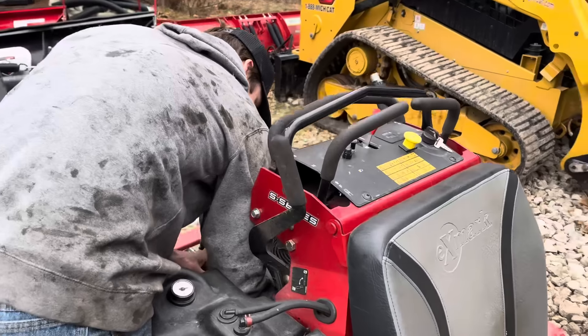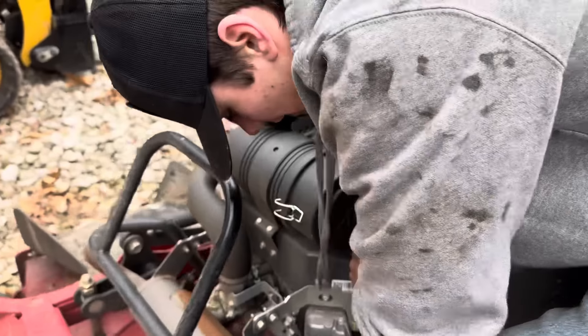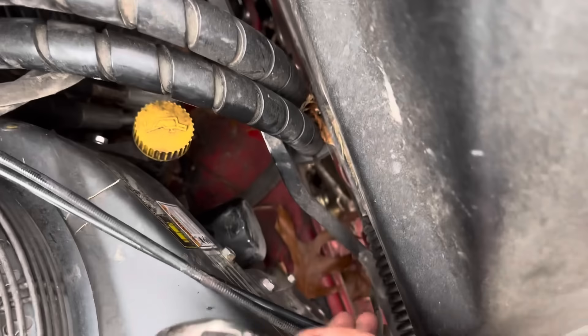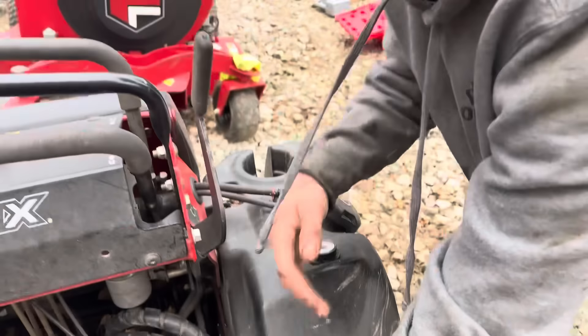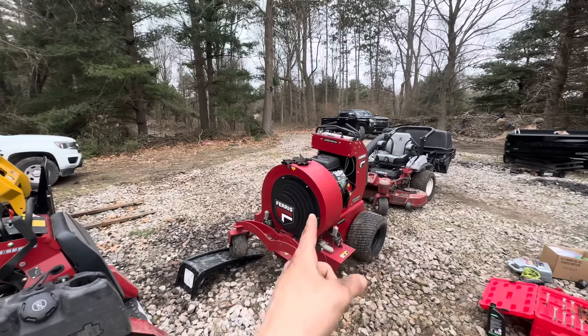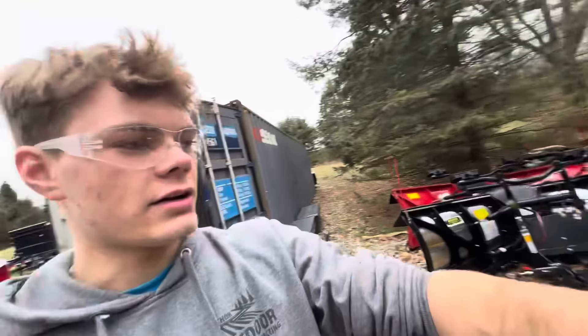Lucas got all the oil drained out. Next step: get the filter off, but it's on there pretty tight and it's way down there - might have a little bit of a struggle but nothing we can't handle. Just finished the oil change on all three of these machines - let them run for a second, checked the oil levels, everything is looking good.